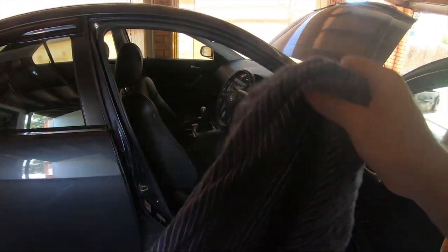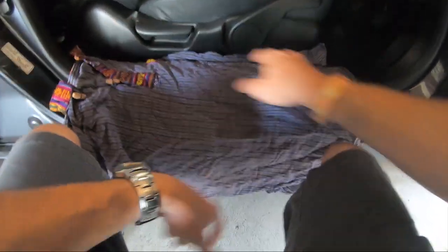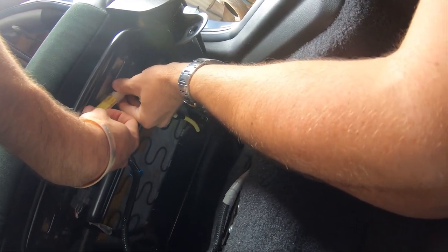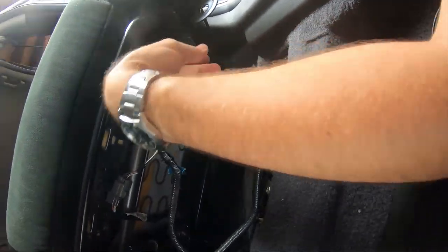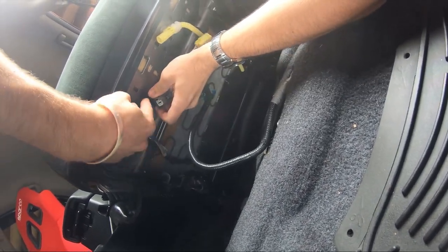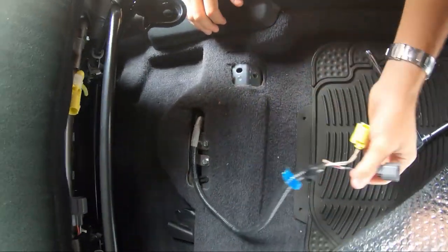Now all the bolts are undone. If you like your interior, go ahead and get yourself a rag — something soft — and just put it over the edge of your sills, because that way if you clip the seat on the way in or out you're not going to scratch up your interior. In this next part, I neglected to show how to disconnect the clips. The yellow one here is pretty straightforward — it has a little plastic slider, you slide it in the direction of the wires and it slides off easily. That's the airbag one — it's really important to make sure the battery is disconnected, otherwise it would detonate.